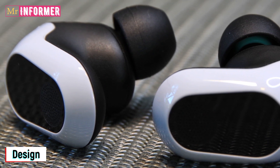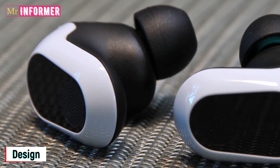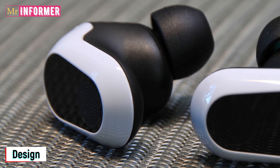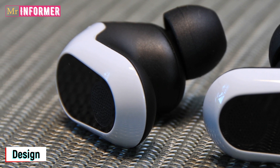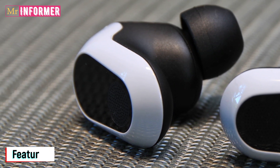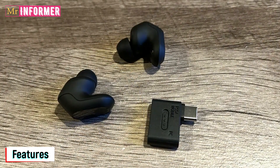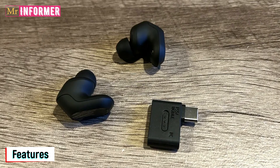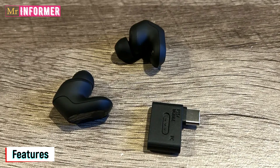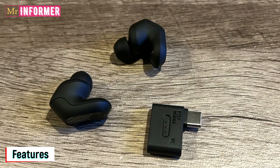I forgot the Sony InZone Buds were even there after about 10 minutes, proving that often the finest designs are the ones you don't even notice. Naturally, four additional sets of earbud tips in different sizes are included to ensure the correct fit. Although the Sony InZone Buds are meant to fill the gap between regular earbuds and gaming headphones, they fall short in terms of functionality.